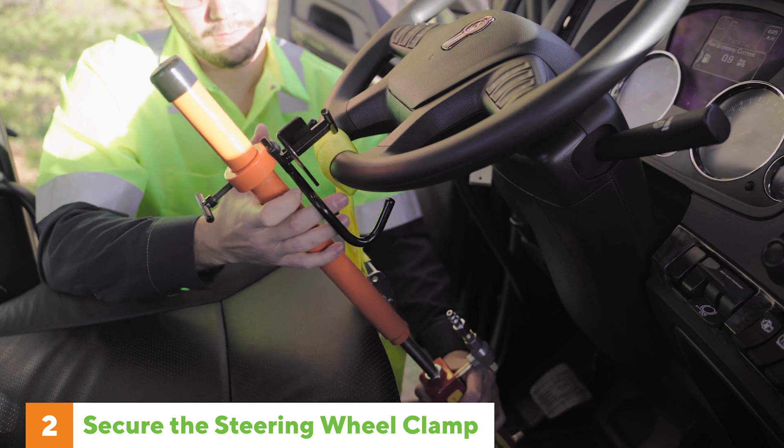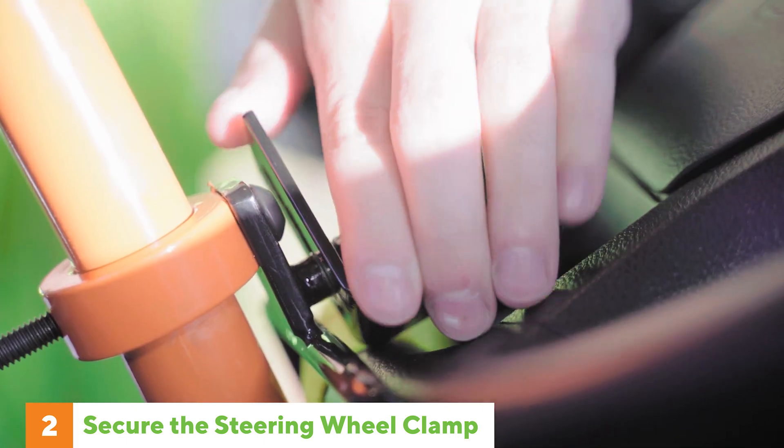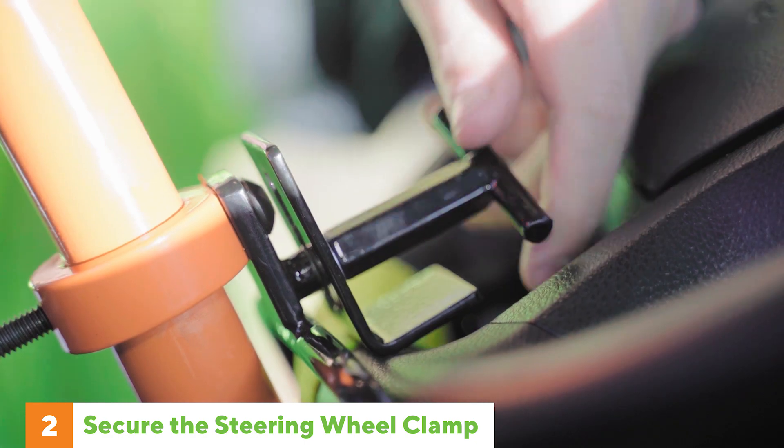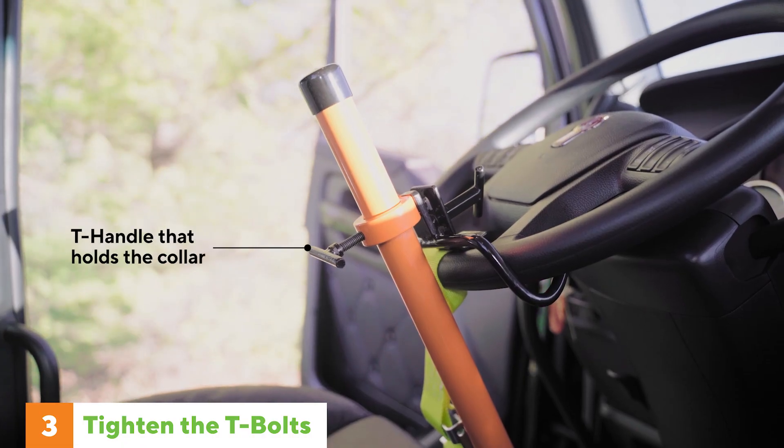Next, place the steering wheel clamp onto the steering wheel, making sure the bracket is against the steering wheel so the clamp cannot come free. Tighten the T-handle that holds the bracket and tighten the T-handle that holds the collar.